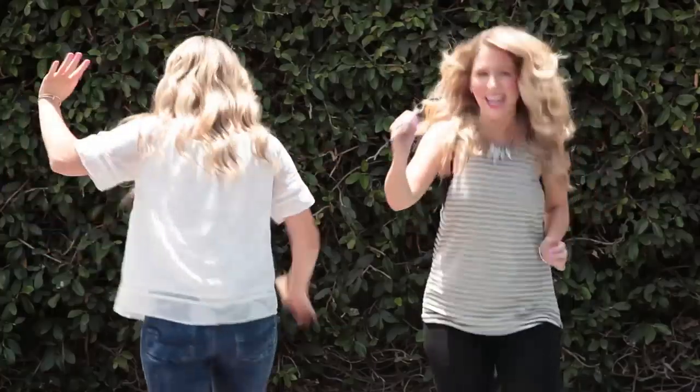Hey guys! I'm Tracy. And I'm Stephanie. And you're watching Celebritry. This is a show where we try out weird beauty tricks we found on the internet and let you know if it's worth a try or not.